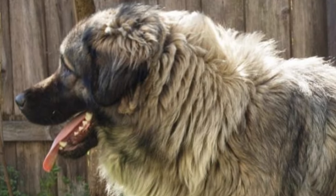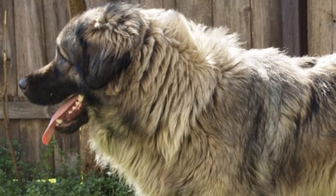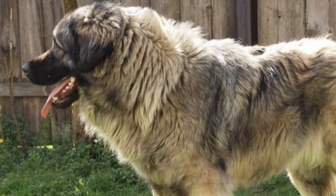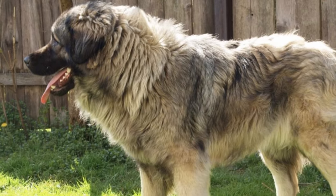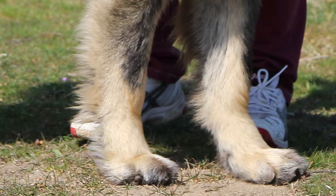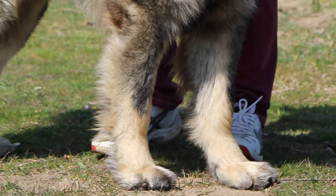The Sharplaninac body is medium in size and bone, but the feathering on the underbelly and legs and the bushy tail give the appearance of a much huskier dog. The forearm is well-boned, well-muscled, and almost vertical.